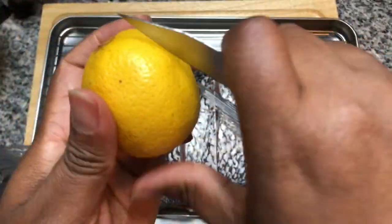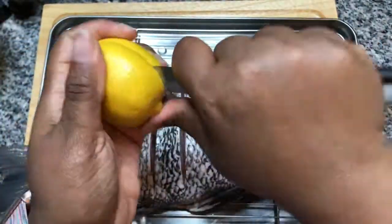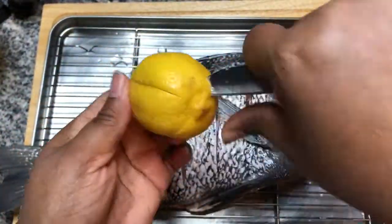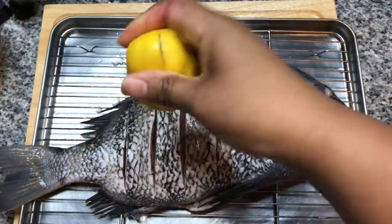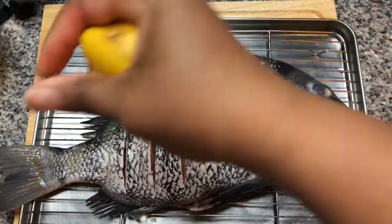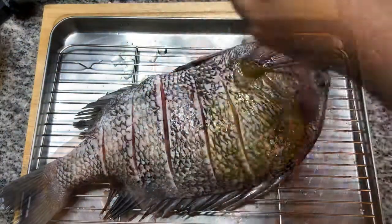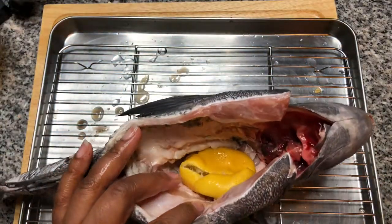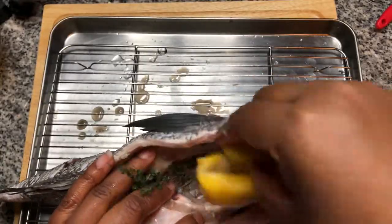We've got a lemon and I'm going to cut four slits down the side of the lemon. Take the lemon and squeeze on both sides of the fish. With the remainder of the lemon, just give it a squeeze and put it inside of the fish. And if you have any more of that thyme left over, you can also place that down inside the fish as well.